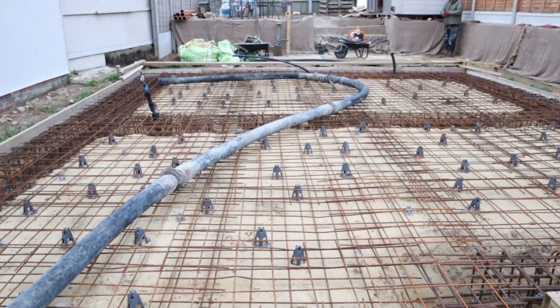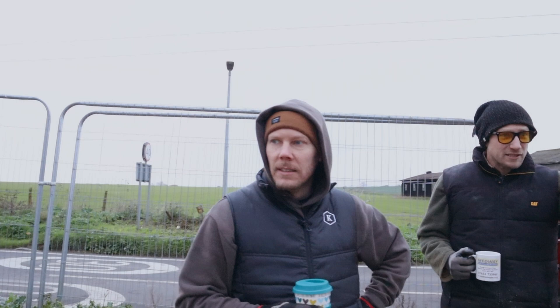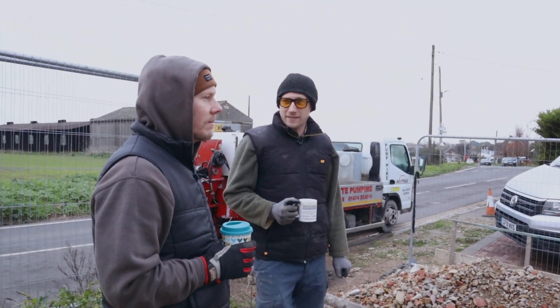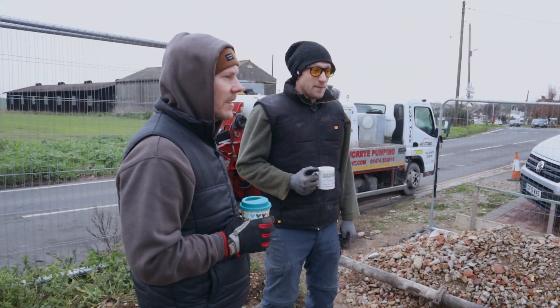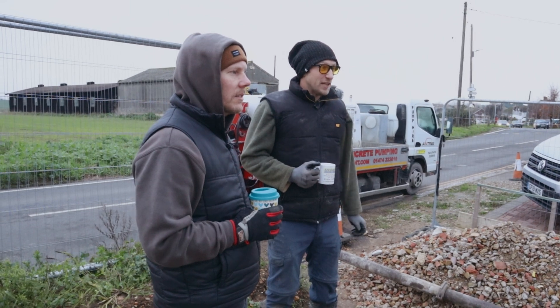This is pretty much where we finished off the last episode actually. All I've done is gone round and put the Hessian around all the retaining walls — that's a bit of protection for splattering of the concrete and stuff, so it doesn't mess that up. And I had the building inspector come by and inspect it. That's about it really.